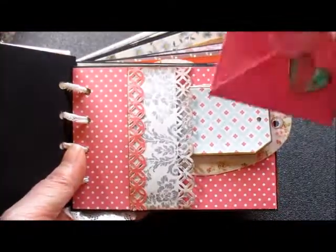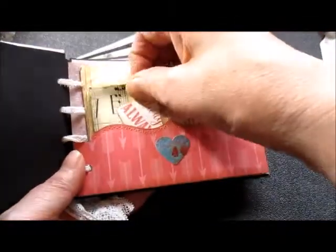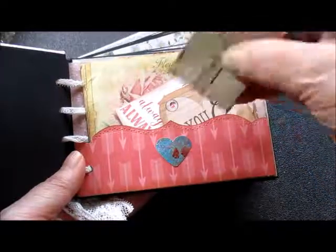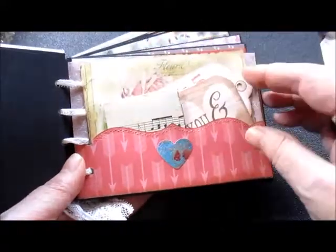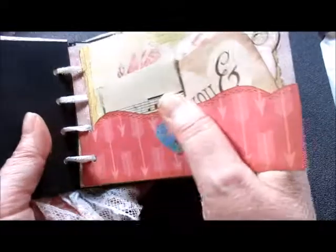Little hearts there. I've made another envelope here — a little music notes one. It really annoys me when I'm watching people who show you something and then it's out of the frame, so I'm not really helping myself with my own argument here.